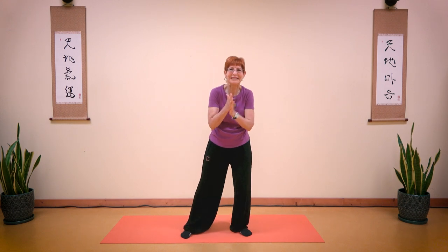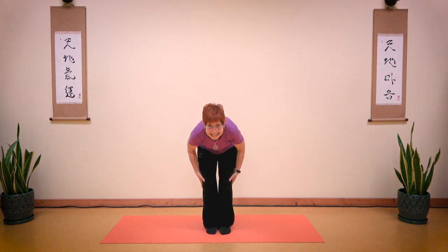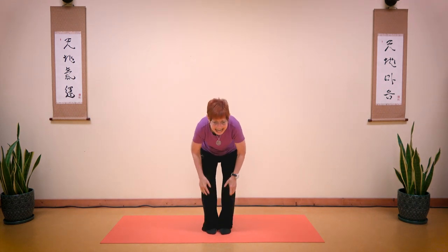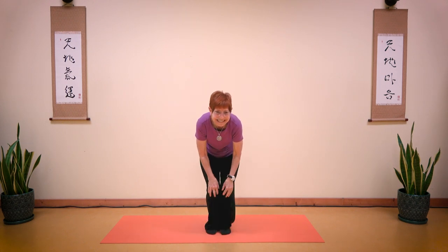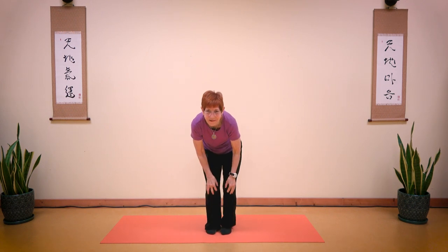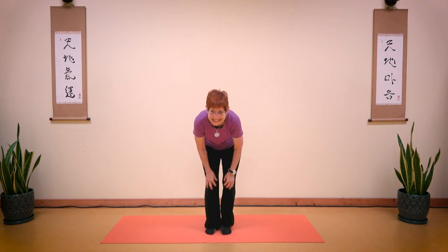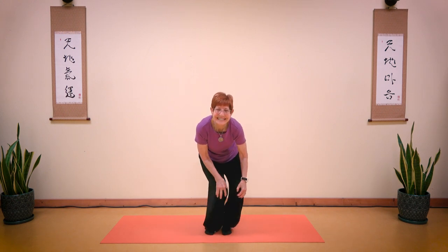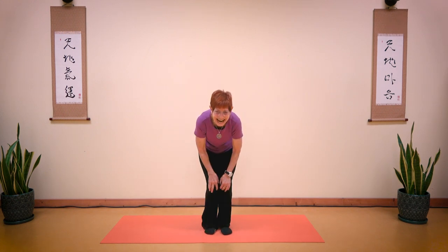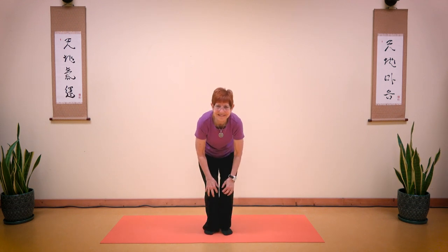Rub your palms together and rub your knees. And say: I love my knees. I have strong knees. Let's make circles: one, two, three, four, five, six, seven, eight. Reverse: one, two, three, four, five, six, seven, eight. Reverse again: one, two, three, four, five, six, seven, eight.